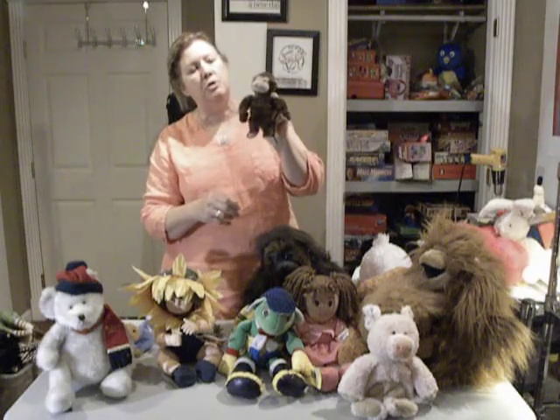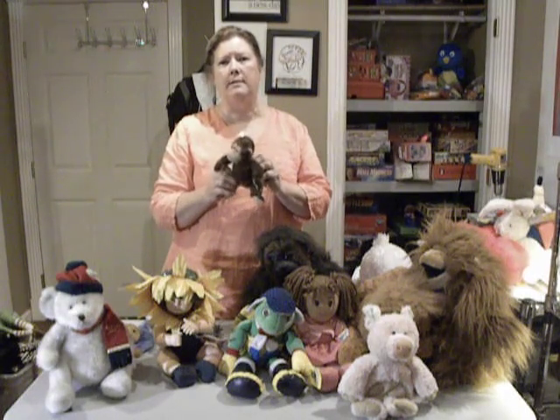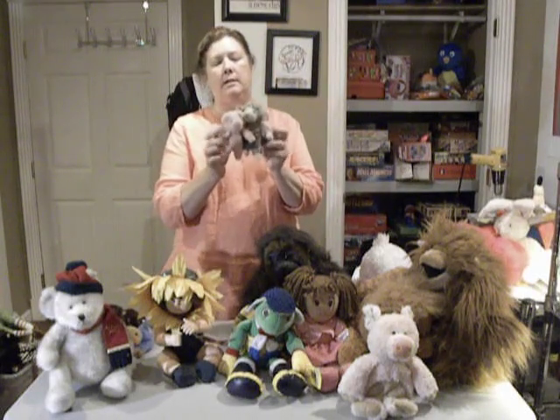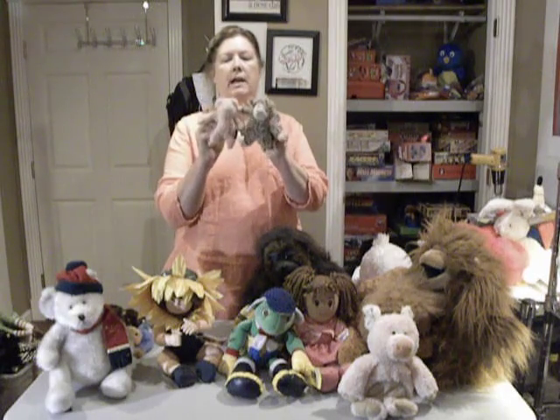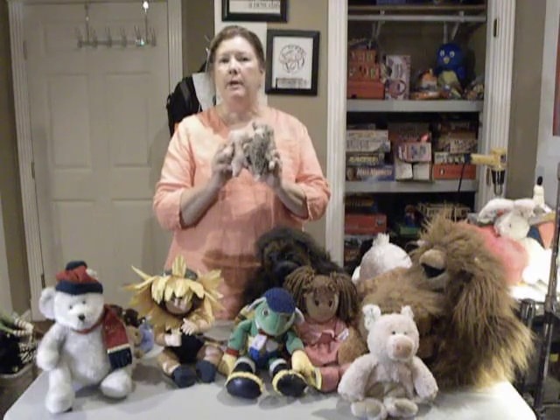I have a couple more. I have a little monkey — he's actually a TY. I don't recommend that you focus on TY toys and animals because there are so many of them that they don't bring a lot of money. But if you use it as part of a bundle, you'll find that you can do better. I also found these little ones from Russ — they have really neat fur on them. They're tiny little farm animals: a lamb and a pig. We're going to try to find an Old MacDonald or some other farm book and put it with them to make a nice bundle.